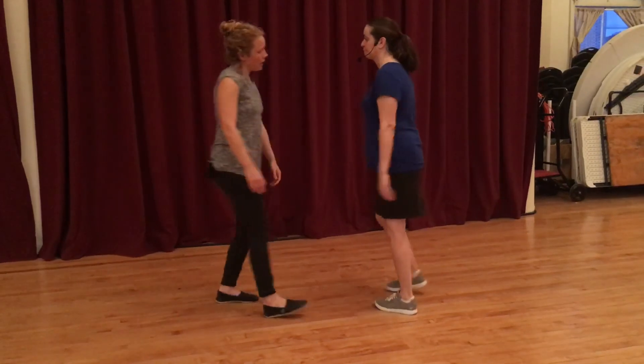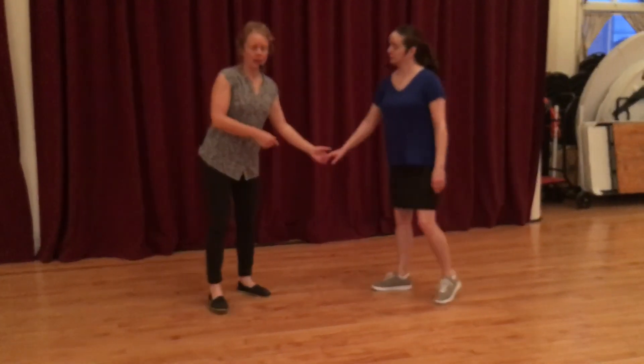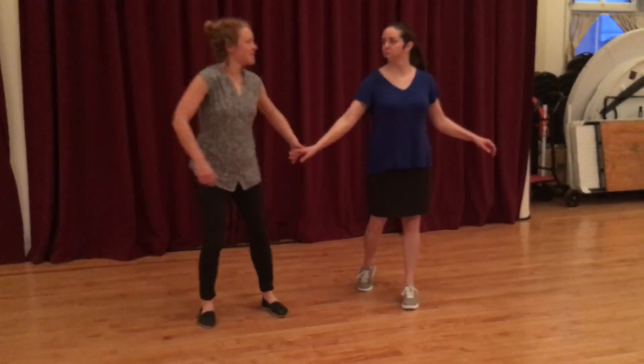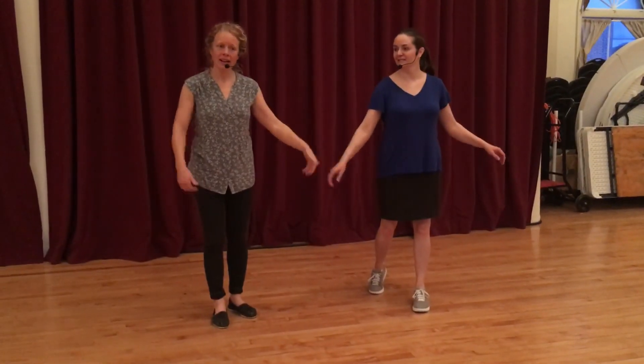Anything to add to that? I think just keeping — especially as we're looking out here — making sure that this arm stays nice and relaxed, avoiding tensing up, and just keeping it nice and low as we do it. That's it.